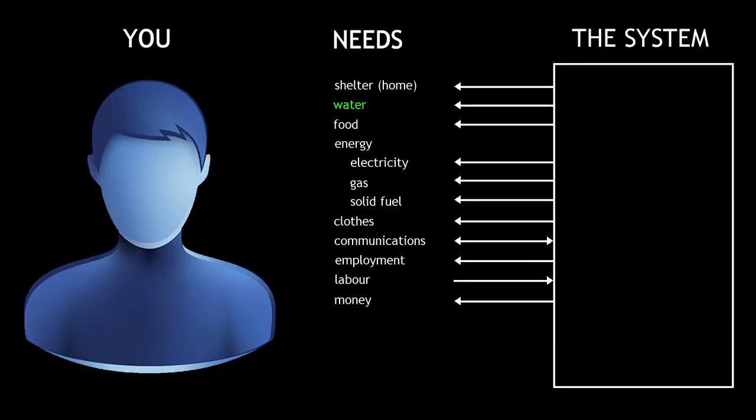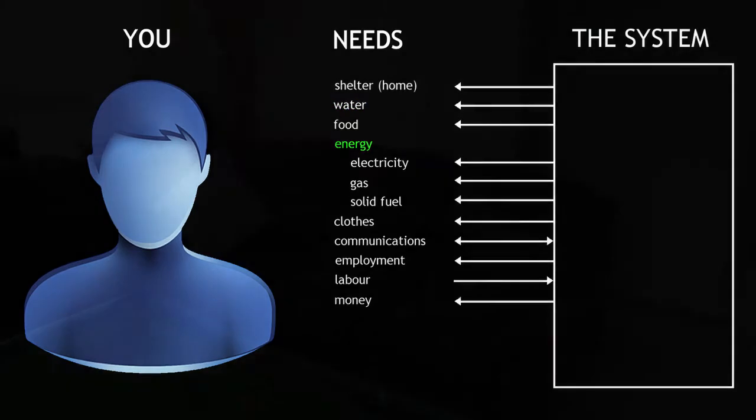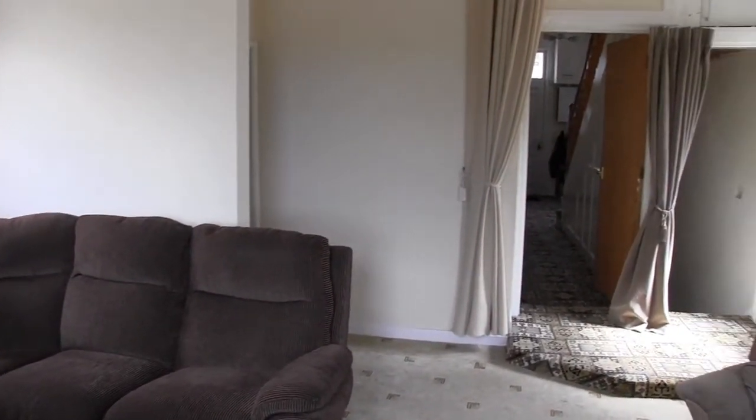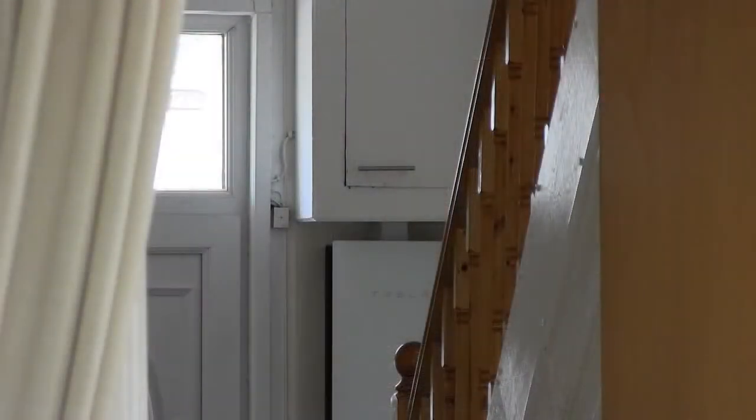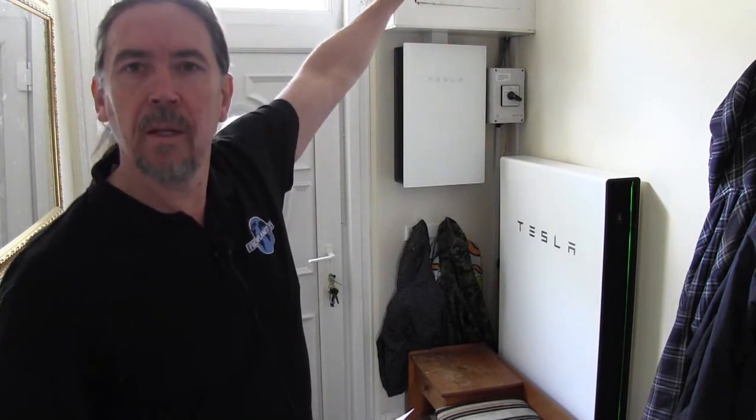I'm going to cover energy next and come back to food a bit later. I'm standing here in the hallway next to the front door. Just above here in this box is my consumer unit, which was here when I bought the property. In terms of energy, this property is supplied by electricity and gas. Let's cover the electric first.